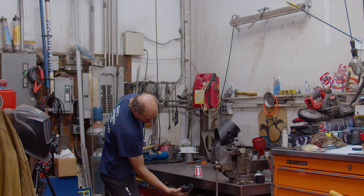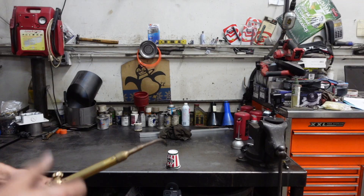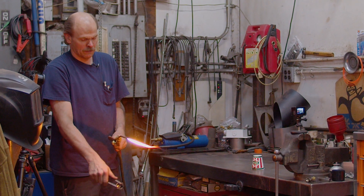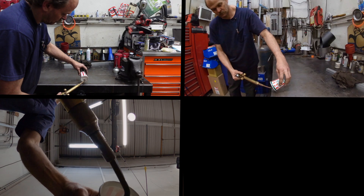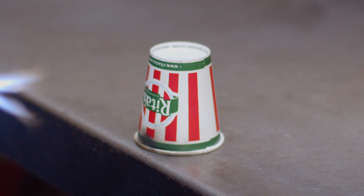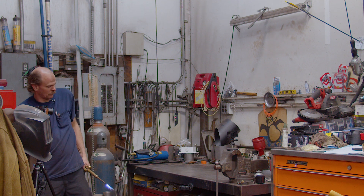All right, I'm going to turn these on. We're about to launch it to the ceiling. T minus 10, 9, 8, 7, 6, 5, 4, 3, 2, 1. Ignition. Ignition. Liftoff. Liftoff.